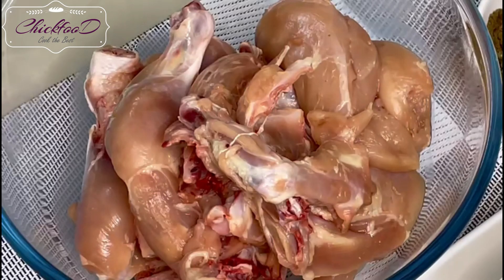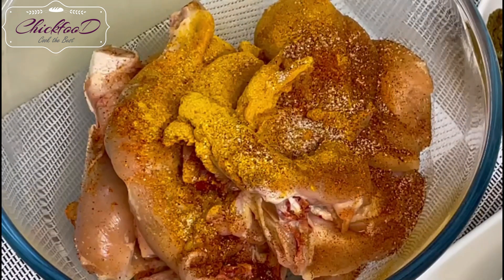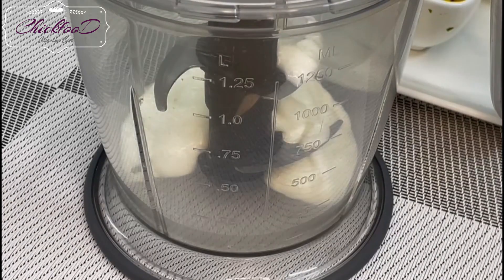Let's check the ingredients. All the spices are half a teaspoon each — for the chicken, please add your spices: salt, turmeric, red chili powder, and black pepper. Mix it well, put it to the side, and let it marinate.